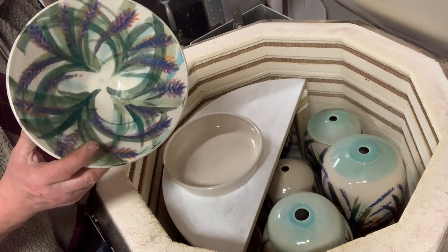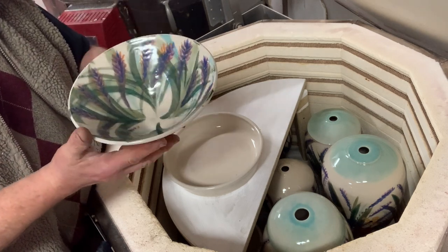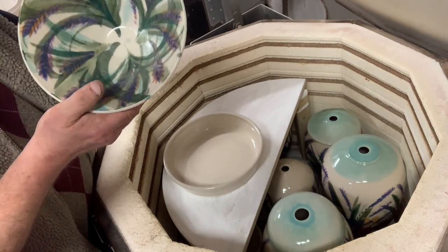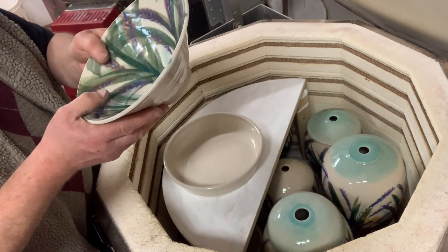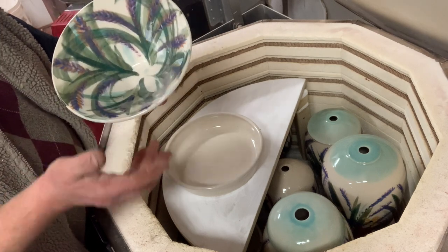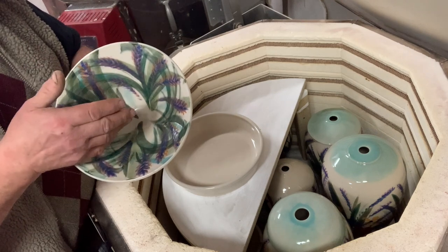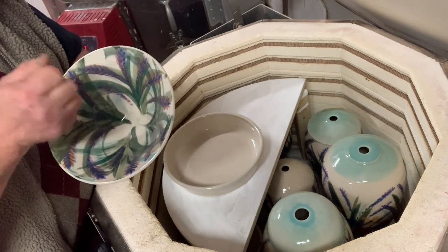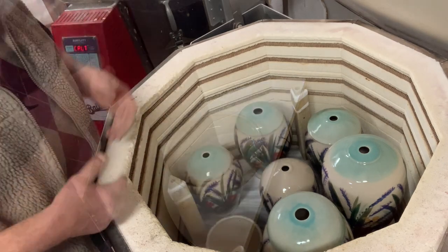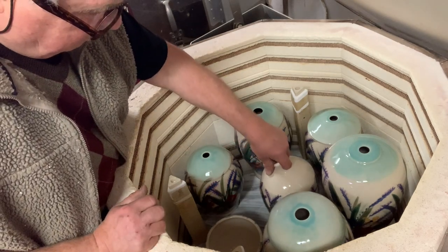I don't know if you call these lupins or what, but they could even be lavender. I just make these flowers up — they're done with Japanese style brushes, and I kind of let the brush make its mark when I'm painting, so they're very fluid. This is all experimental, so we do not know if they work well or not.